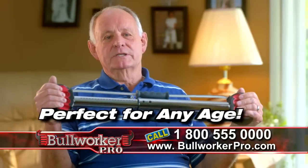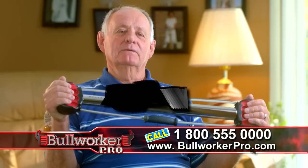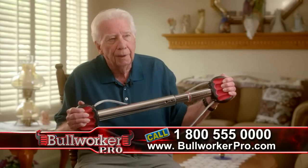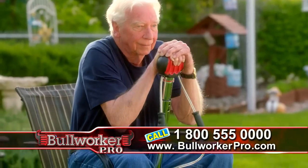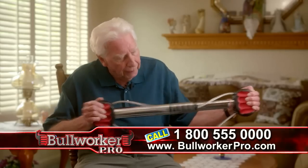This is for people over 70, probably people over 80, and even possibly over 90. It's as much for the older generation because you can use it in so many different ways. I would recommend it to anybody that wants to do any physical activity to keep their muscles in shape. The Bullworker is a great machine.